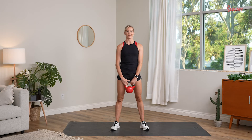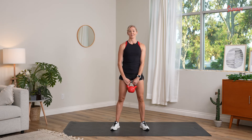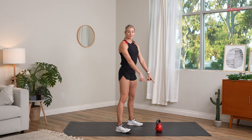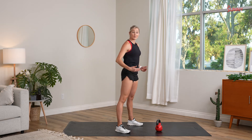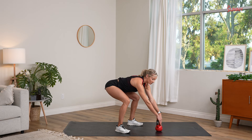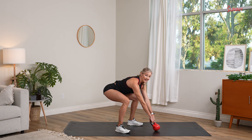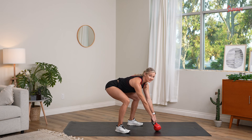Our final exercise today is a kettlebell swing. It's one of the most foundational kettlebell exercises, yet it's often one of the most misunderstood. For our kettlebell swing, it's very important that we start with our bell in front of us — I've formed a triangle with my kettlebell and my two feet. I'm going to hinge my hips back, just that karate chop motion, and reach forward to the bell. My chest is open, and I'm going to pull my shoulder blades down my back, which actually tilts the kettlebell back towards me. From here, I'm going to hike the kettlebell back between my legs, and then stand tall.